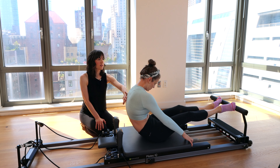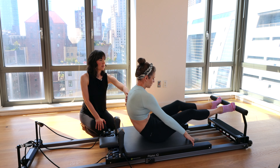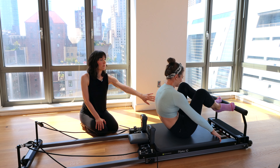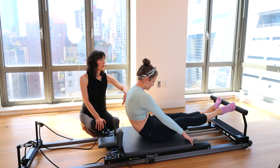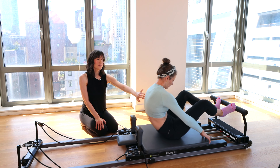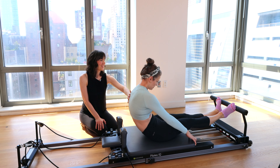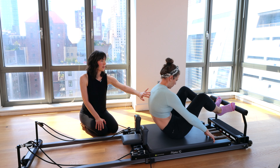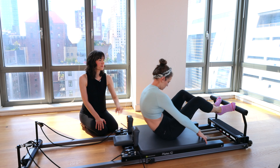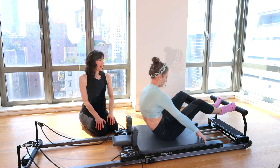Lift the head, extend the legs, heels go under, lift the heels, bend the knees, bring it home. Heels stay together the whole time. Try to control the carriage on the way in. Keep breathing through this, and try to keep that stopper from clicking. More control, heels together. One more. Bring it in.